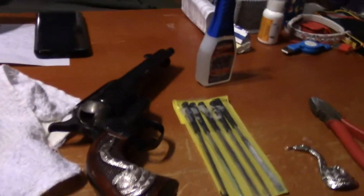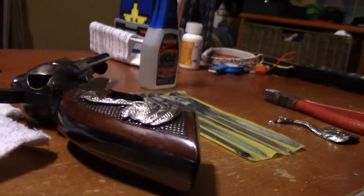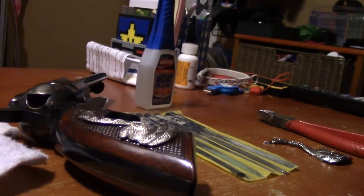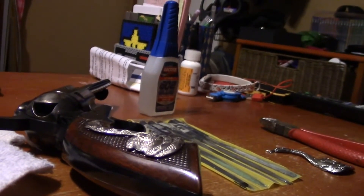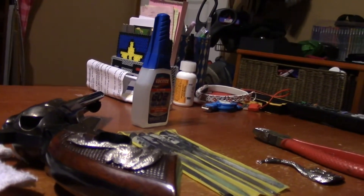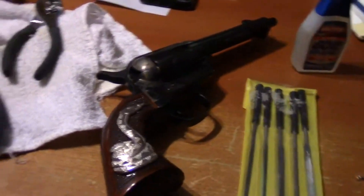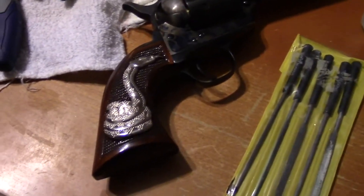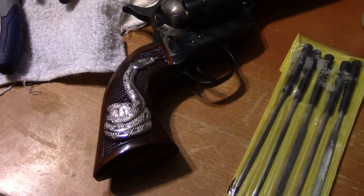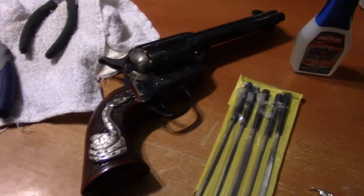You can see that it sticks out above the grips just a little bit. I guess if you got a gunsmith to drill out some of the grips, you could inlay them into the grips and then you wouldn't have that. But again, that's a lot of money for a $35 piece of metal. So this is what I opted to do. It didn't interfere with the gun spinning, it didn't interfere with the draw, so I am going to go ahead and add the second one.